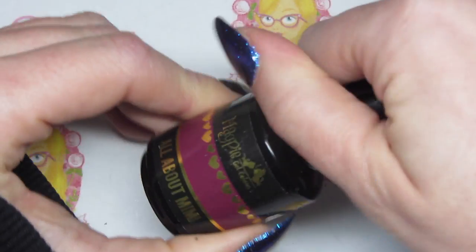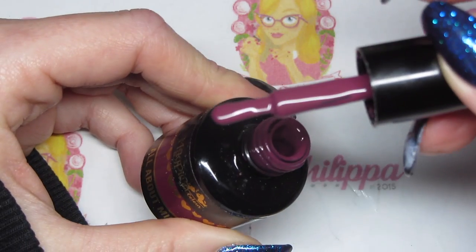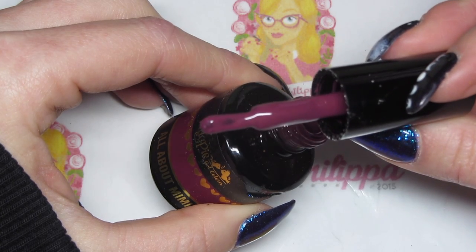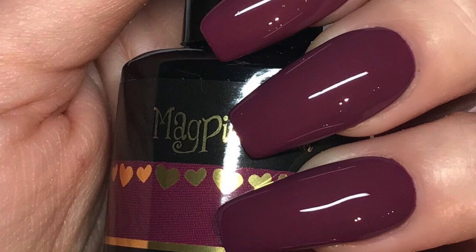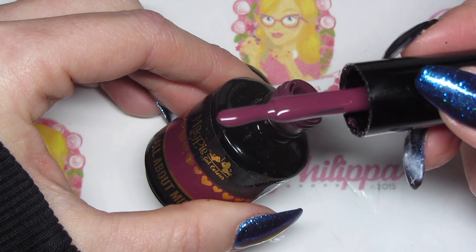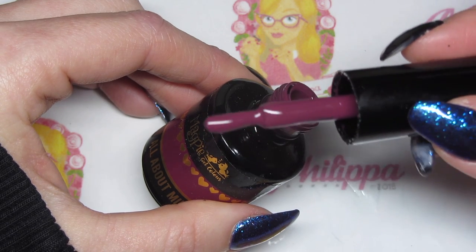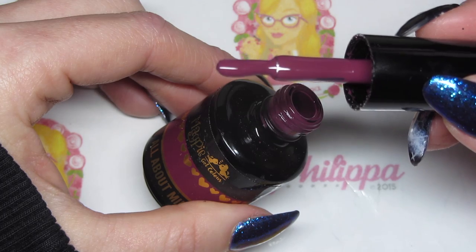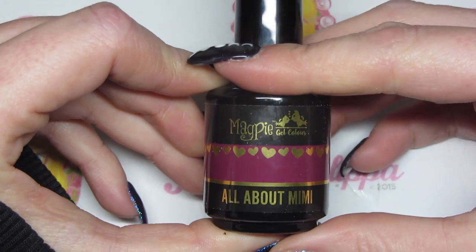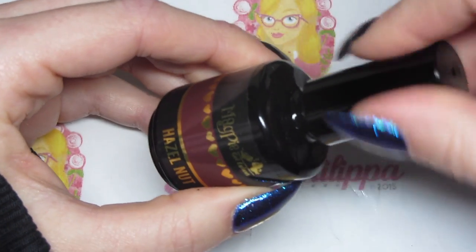Next up we've got All About Mimi, which is hands down my favorite from this collection — I absolutely adore it. It's like a beetrooty kind of color, sort of pinky-purple. I'll include the swatch now. Again that was done in two coats. It's quite a bit lighter than Cherry Pie — some people have said it looks similar, but it really isn't; it's a lot lighter, though they're in the same color zone. This has been really popular with clients — I've used it quite a few times already. It is definitely my favorite.